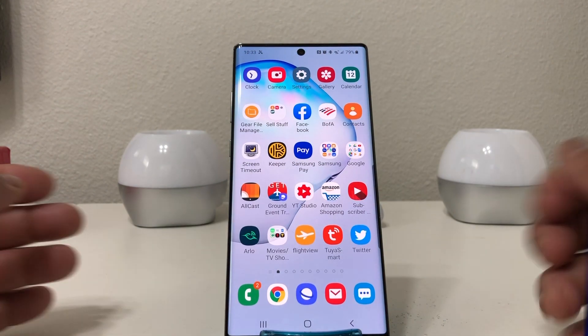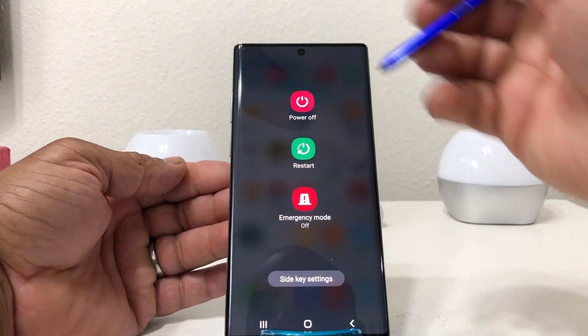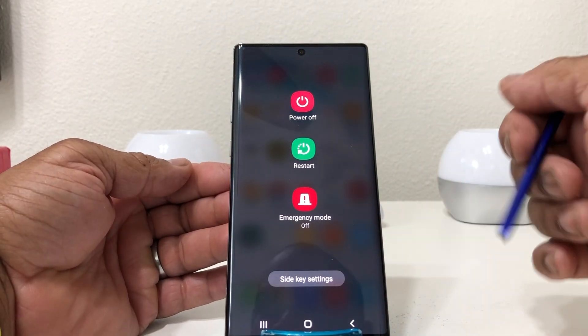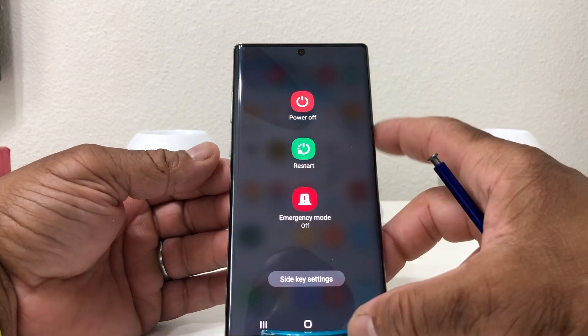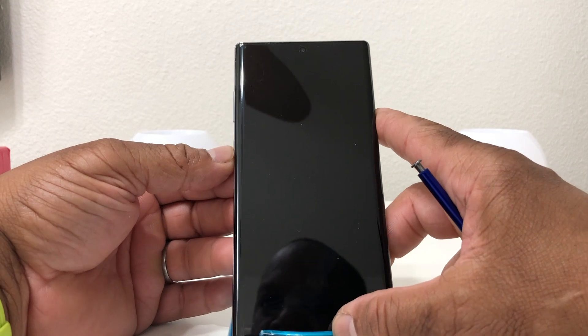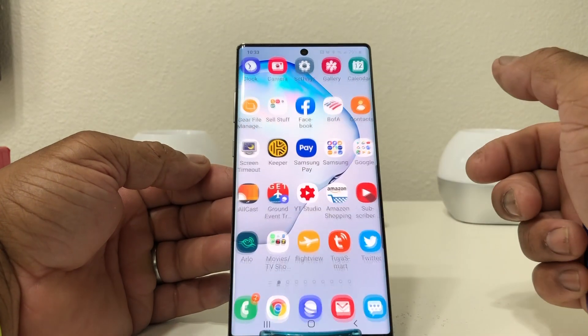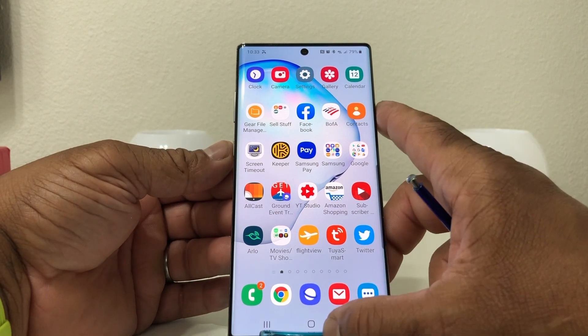Come out of the menu, go to the side key, and hold it — now it goes to the power off menu where you can actually power it off. If you just tap it quickly it will turn off the screen, tap it quickly again and it turns back on. Double-tap it and it kicks in Bixby.